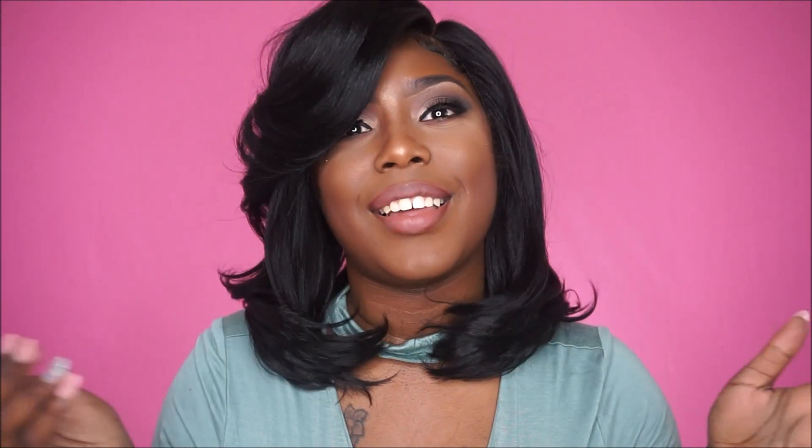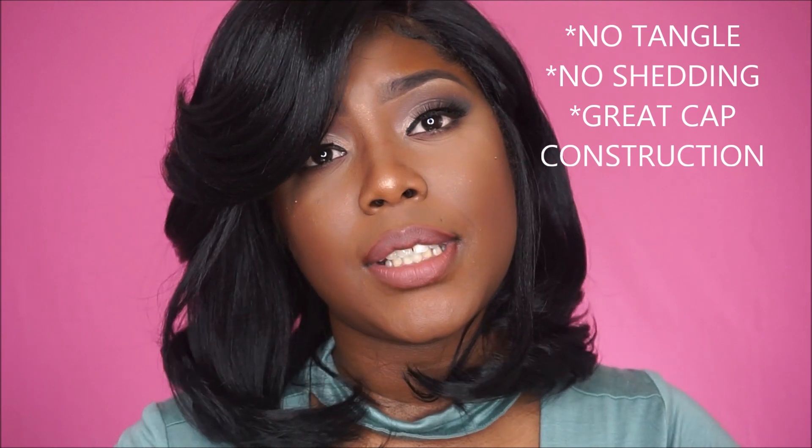This unit is so versatile — you can do so many styles with it. I always prefer my part on the right side, and that won me automatically straight out of the package. It has a beautiful bounce and I'm just loving this unit. I also wanted to mention that this unit is big-head friendly, so if your head is on the larger side you will be able to pull this unit off.